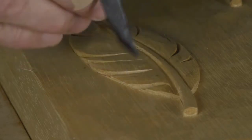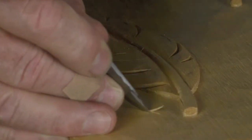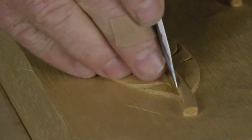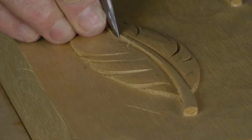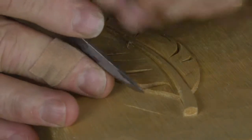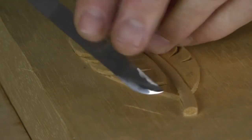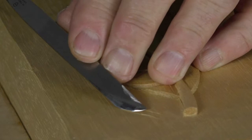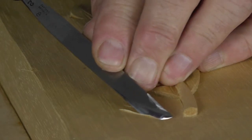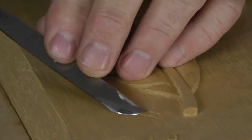I can use the corner of my skew chisel exactly as before — like this, to mark an inside line — so I use it very much like a knife. But what I can also do, as an alternative, is to actually push the tool on its new cutting edge on that corner and make a groove like so.